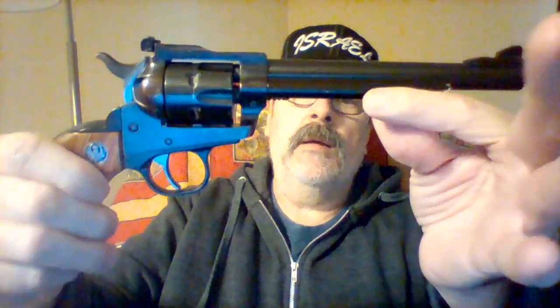Anyway, this one's kind of old — you can see it's got some wear on it here, and probably some wear on the barrel from putting it in and taking it out of the holster — but it's a great little gun, I really like it.